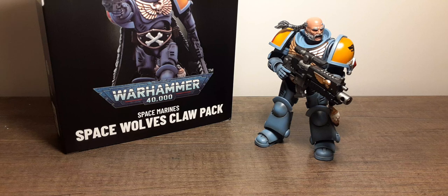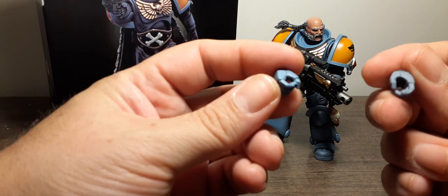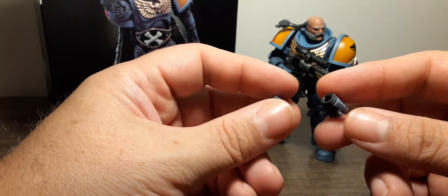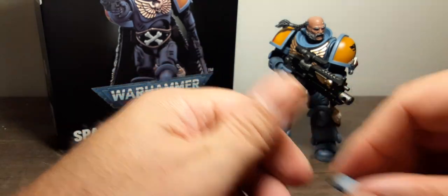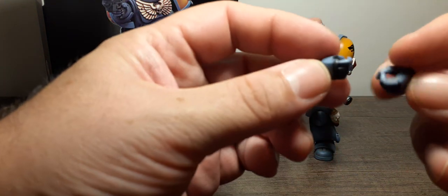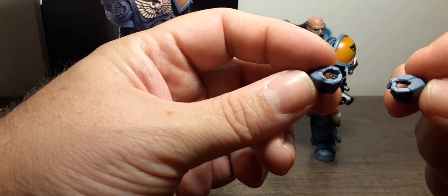He comes with two extra sets of hands. One set is his two gripping hands, and then the other set is also gripping hands — so two extra sets in addition to what he already has on.